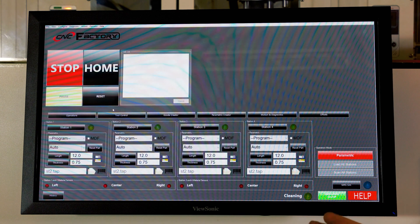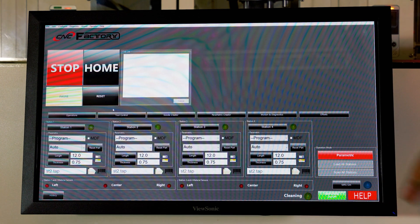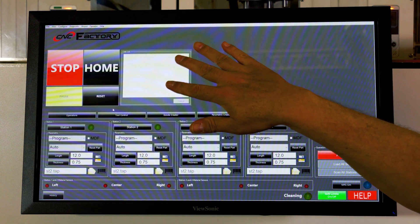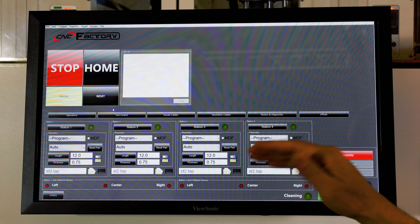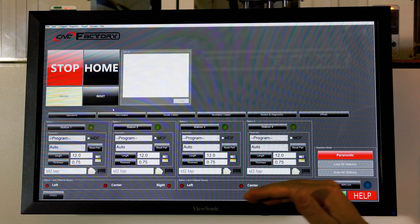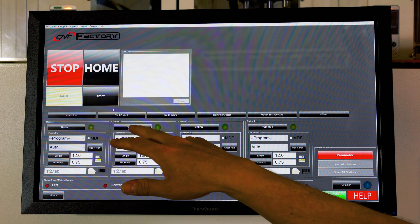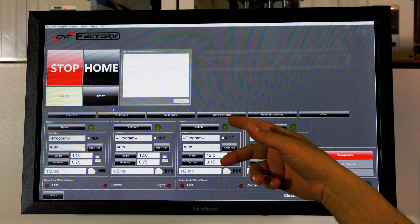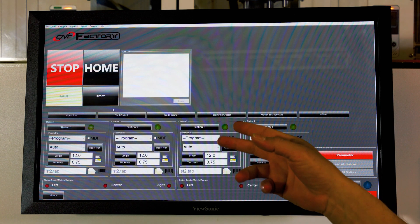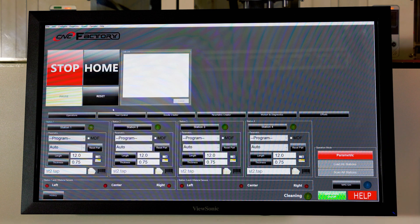Now we are at the command center of the Scorpion LDR. On our operation page is our job listing — it will tell the user at any time what job is being processed and what job is going to happen next at each individual station. We also have our tool control, our G-code curator, the parametric curator, motion diagnostics, and the offsets, all at the fingertips of the users.